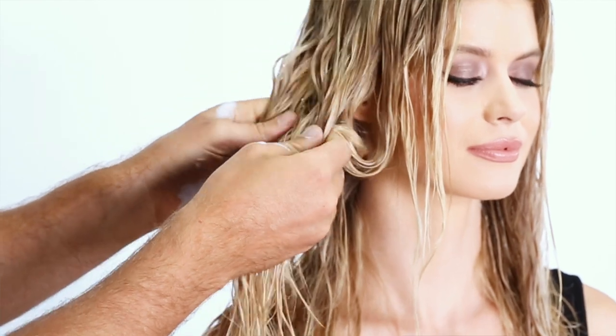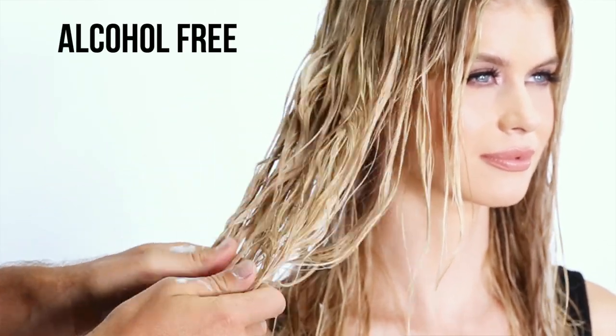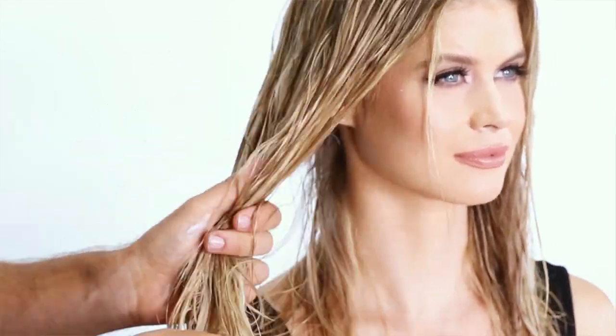Now this is not like a traditional mousse so don't be scared of it. This foam is alcohol free, so it's not going to dry your hair out in any way. But it really is all about that toning aspect so it's safe to be worked right through the hair.